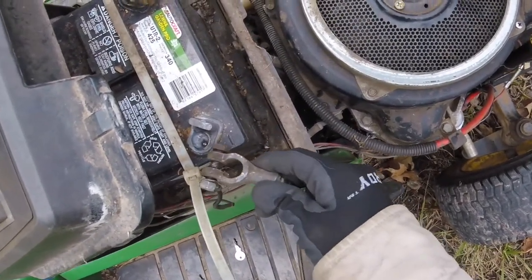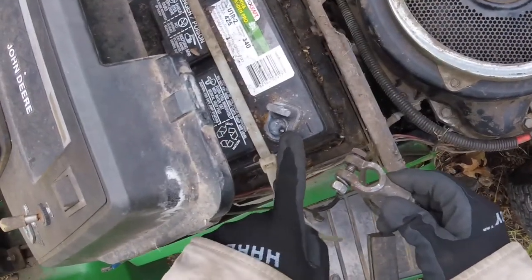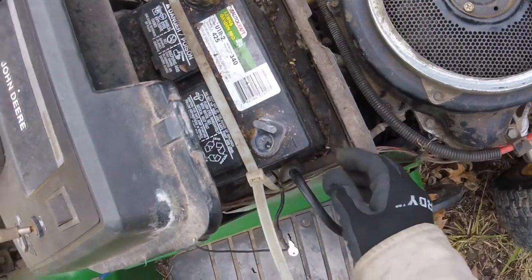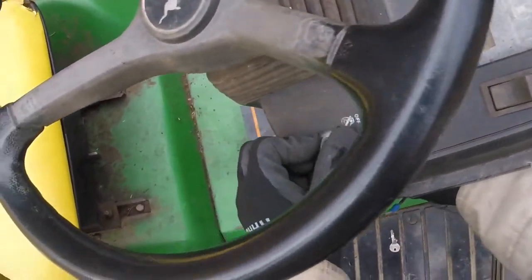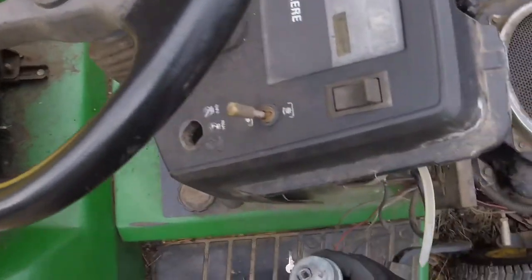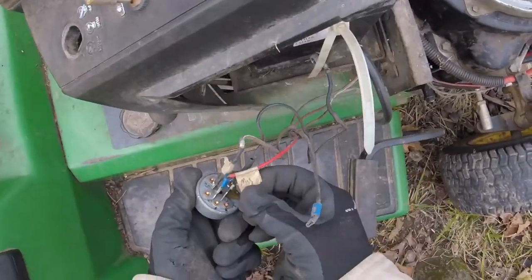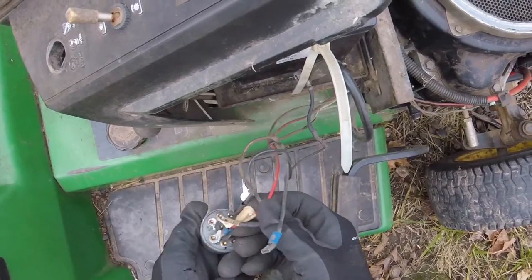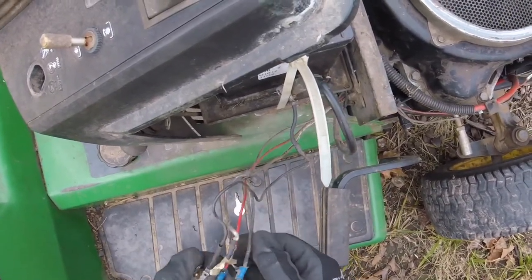We don't want this hitting and arcing because there's loose wires all over the place. As you can see from the weld marks, it's already touched a couple times. So let's go tuck that down there. One nut on the switch here and out comes the switch. Last time I rewired this I put some tape on it, but the tape's rotting away and the Sharpie's worn off, so we're going to pretty much start from scratch here.